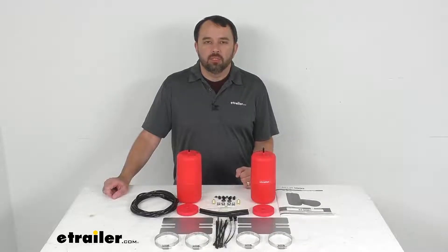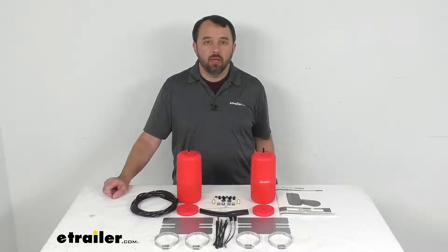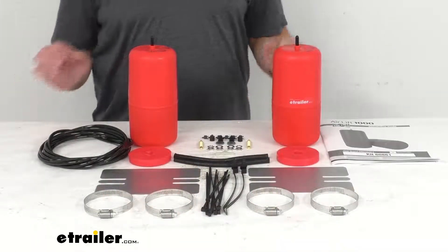Hi everybody, Andy here with eTrailer.com and today we're going to take a look at these Air Lift 1000 Air Helper Springs for Rear Coil Springs.